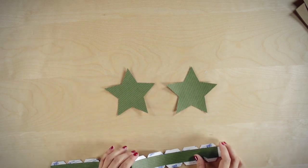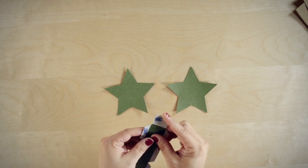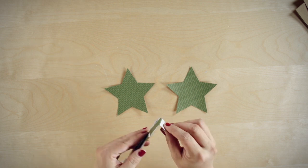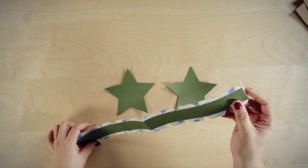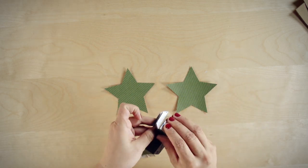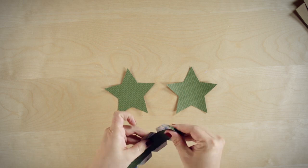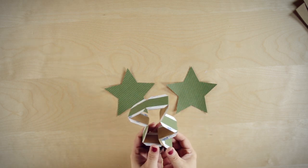I'll tell you how you put it together. You start with the tab end and you fold it down to create a peak. And then you accordion fold along all of the folds, and it creates the peaks and the valleys that you need for your star.